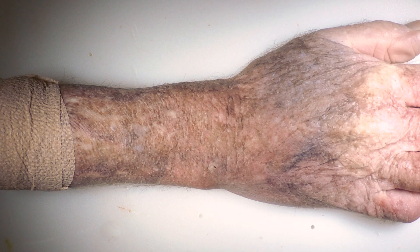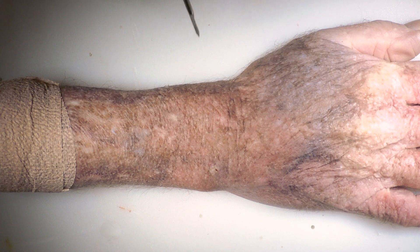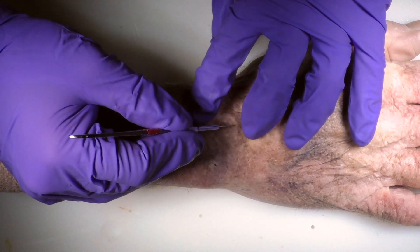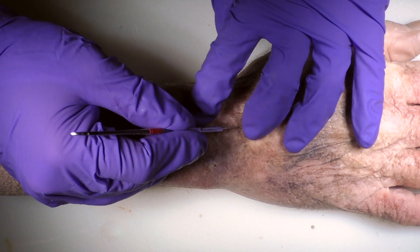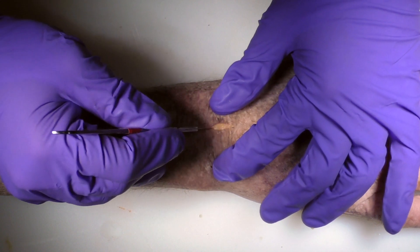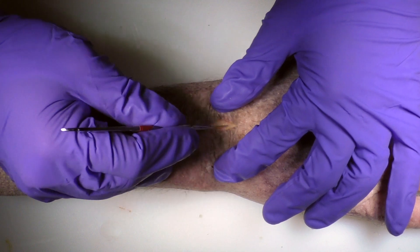I'm Joe Styron from the Cleveland Clinic and today we're going to discuss the dorsal approach to an open reduction with internal fixation of the scaphoid. We'll start by identifying Lister's tubercle and then making a small longitudinal incision ulnar and just distal to Lister's, because our interval will be between the third and the fourth extensor compartments to get down to the dorsal wrist capsule.